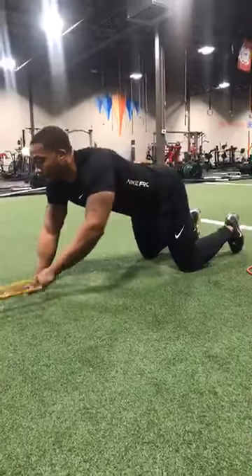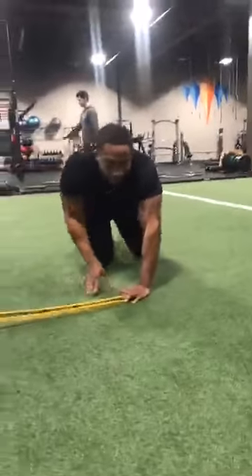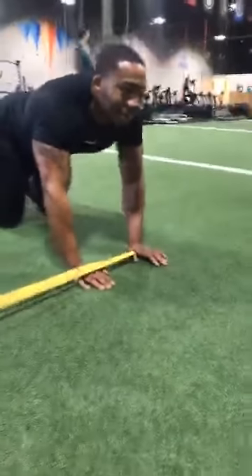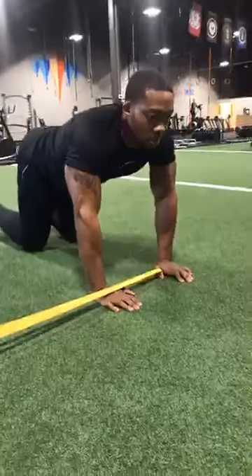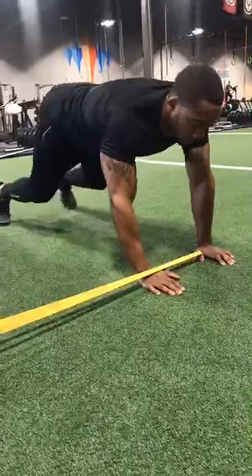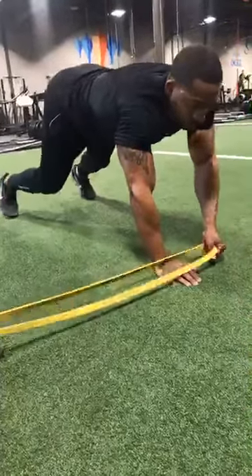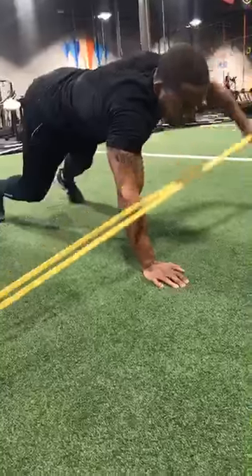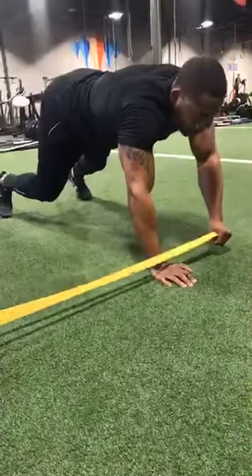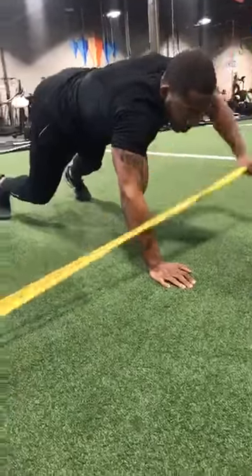Go ahead and turn to the side — now we're going to do a lateral raise. Same type of movement except we're working just the lateral part of the shoulder, pulling straight out and back. Still doing eight reps. If you're having trouble or the band is too heavy, don't be afraid to go a little bit closer and do the exact same movement.